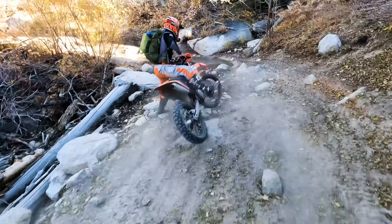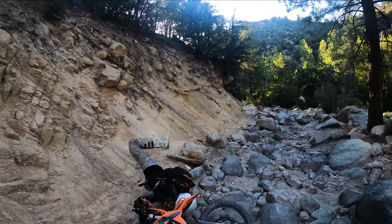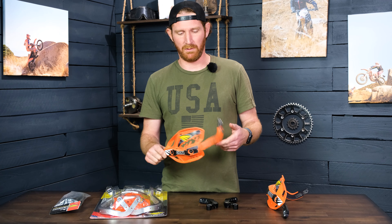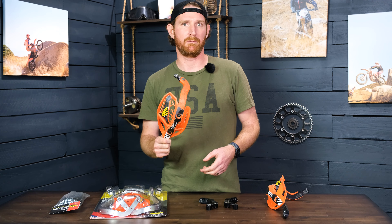They've been absolutely great for me. I probably know a dozen other people that run these in a close riding group, so I've had the opportunity to see just what they can go through — the absolute sends you can send these things off of, smashing them on rocks and whatnot. And they always seem to keep your levers protected, keep your hands protected, and as you can see, these have a lot of miles on them.